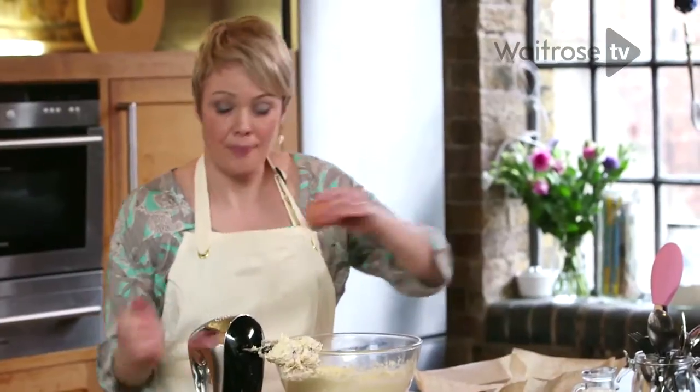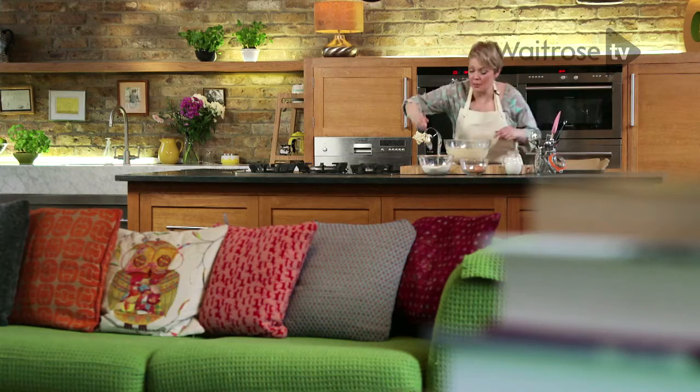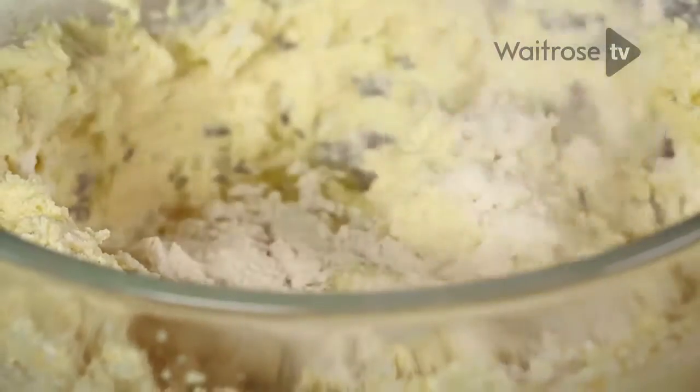I'm going to add an egg. If you add a little bit of flour in with each egg, you'll find it stops the mixture from curdling as you're whisking it.